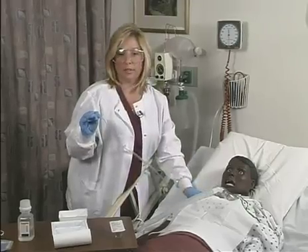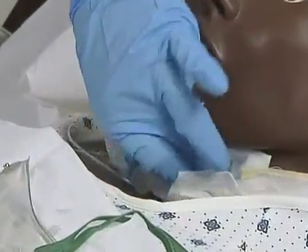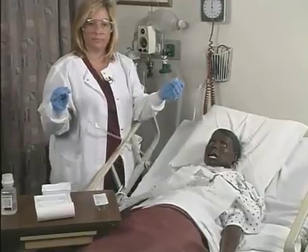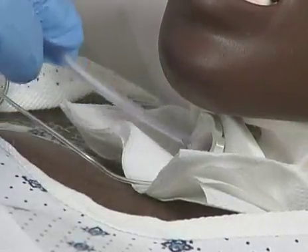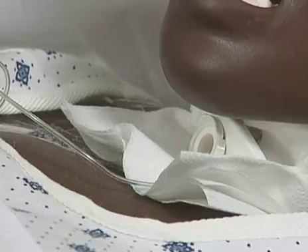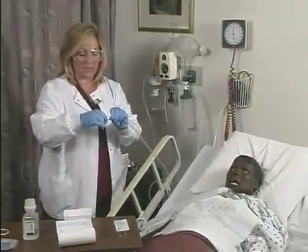Let her rest for a moment. Now I'm going to remove the inner cannula. Mrs. Jones, I'm going to remove the inner cannula, and this might make you cough. I remove the inner cannula and dispose of it. If I see any remaining secretions near the trach, I can go ahead and suction those secretions that I visualize. I'm going to return the tracheostomy mask and continue to oxygenate Mrs. Jones as I dispose of my suction catheter.